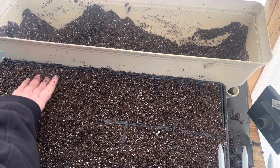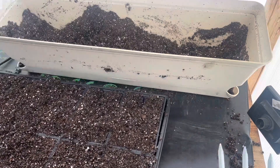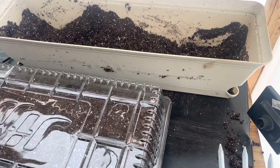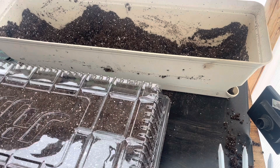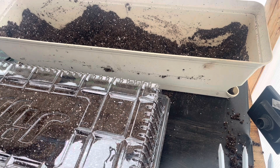This tray is ready for some seeds. I'm actually going to do my seeds inside. I'll grab this, join me YouTube friends, and a heating mat and head on inside.